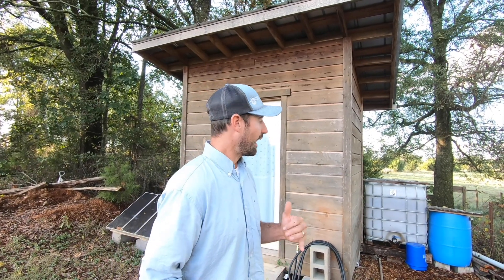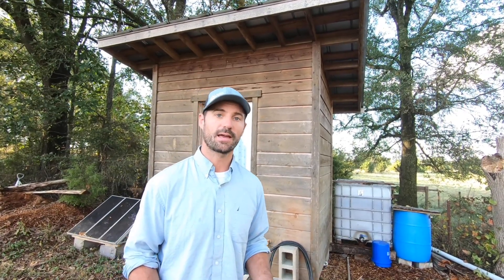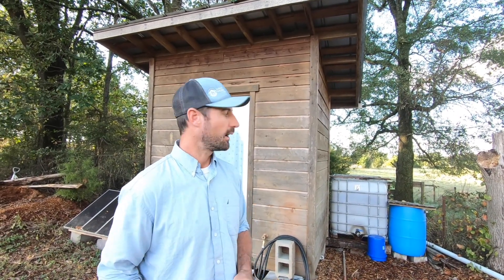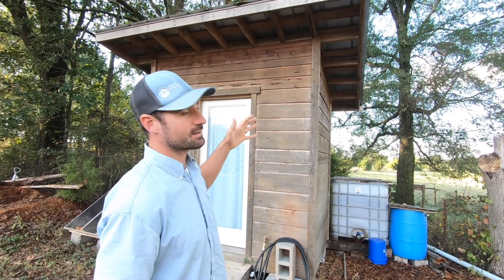So the first thing I want to talk about today is how we're using this little six-foot by eight-foot bath house to provide all the water that I need to live on this little piece of land while camping out. There's no creek on here to harvest water, we don't have a well, and when I moved out here this was just a raw piece of land. Buying bottled water at a store gets really expensive, so the cheapest thing you can do is collect water off of a roof. Since I was in a tent I didn't have a roof surface to collect water on, and I needed a place to store my clothes, go to the bathroom, and take a shower — in addition to creating drinking water.